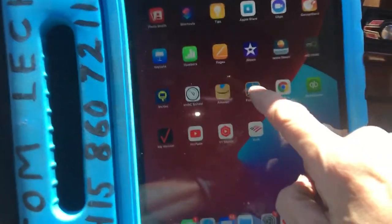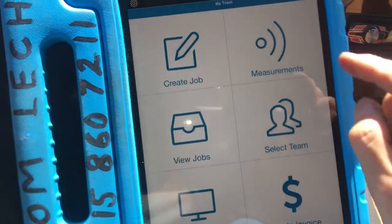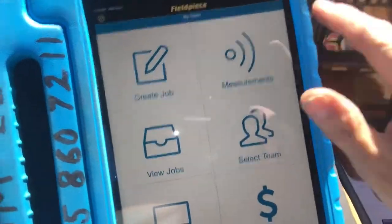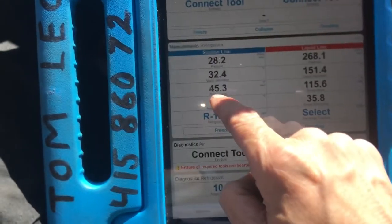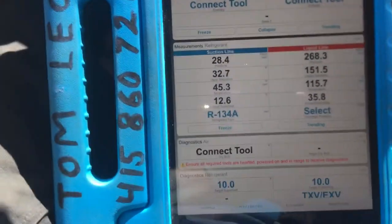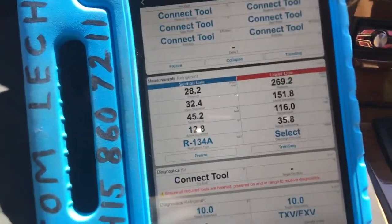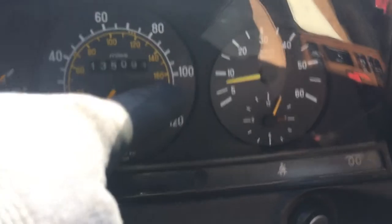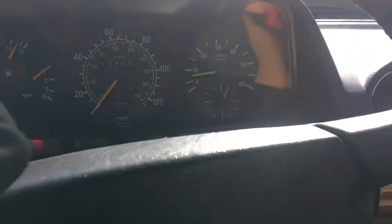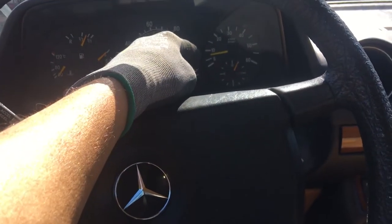Let's get over to Field Piece — Bluetooth to our gauge. I don't have the remote temperature sensors hooked up yet. 45 degrees is coming out of the evaporator after about four feet of line — three feet of metal pipe — with the hot engine air going over it. That's damn good, and we're at idle right there. Now I'm going to go up to about a thousand RPMs where the compressor will work more efficiently.